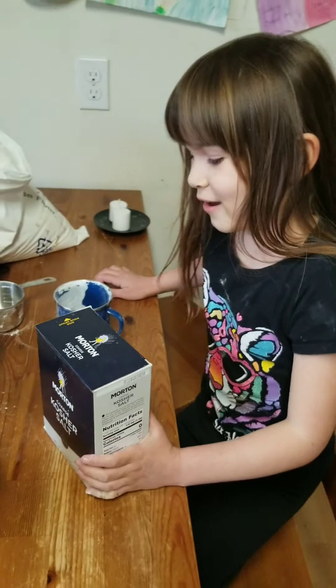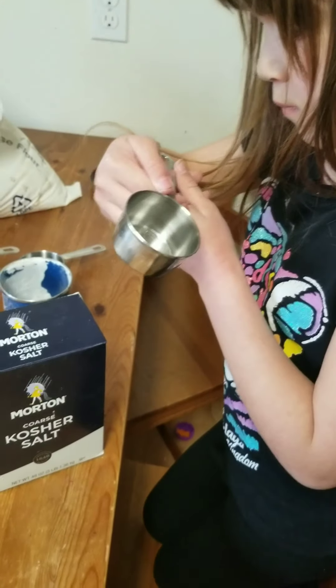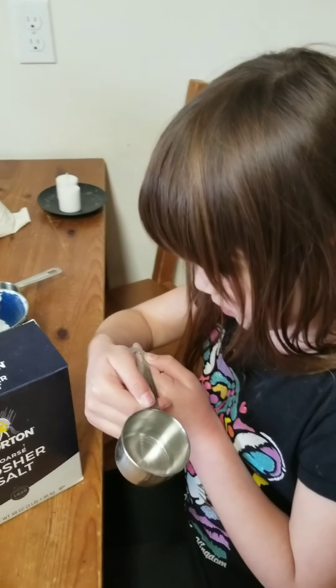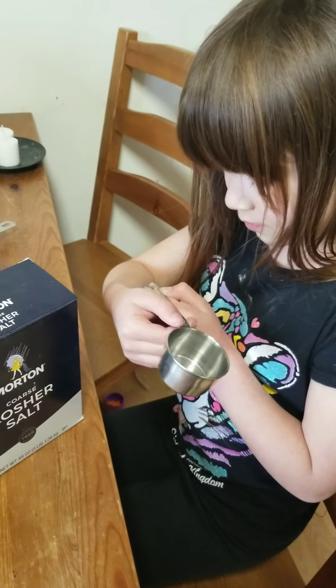So now we need half a cup of salt. What does it say? One slash four. And that means one quarter, so it takes two quarters to make a half.